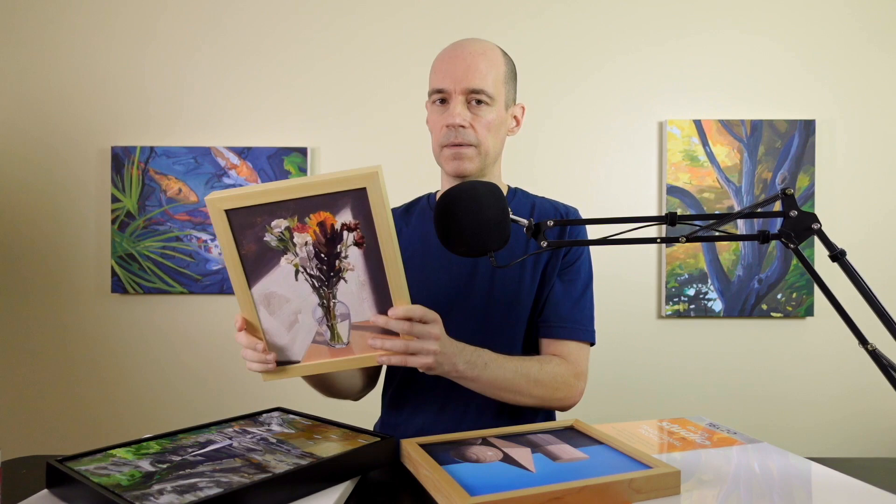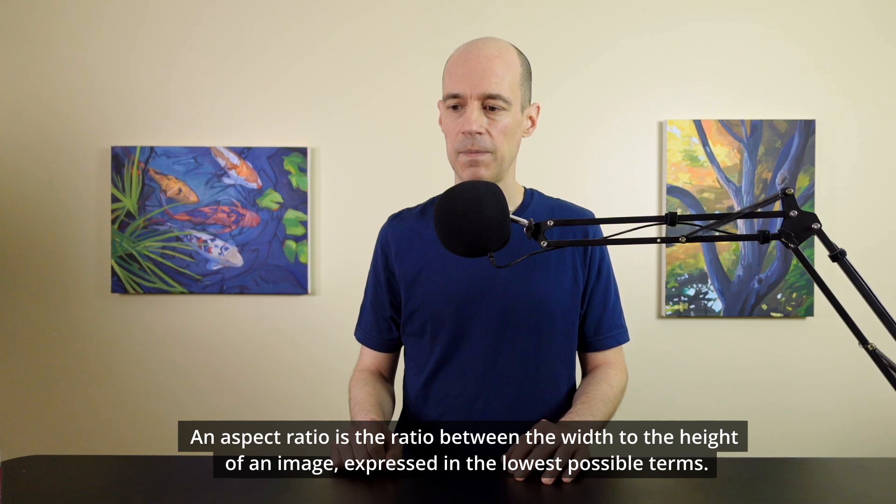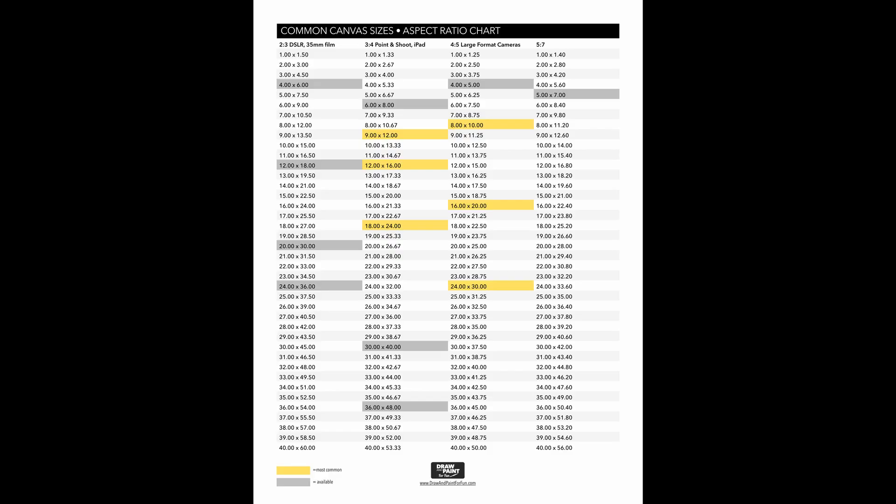When you're planning a painting, you should consider the aspect ratio of the canvas you're going to use. Aspect ratio sounds complicated but it's pretty basic. If you think about eating a pizza, you wouldn't say you ate 4 eighths — you'd say you ate 1 half. Similarly, I could take a canvas like this 16 by 20 and reduce that down to a 4 by 5 aspect ratio.